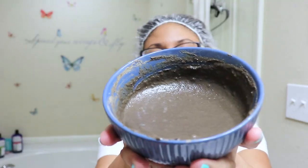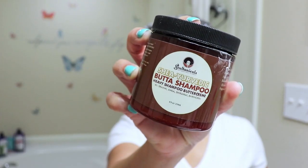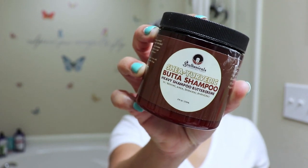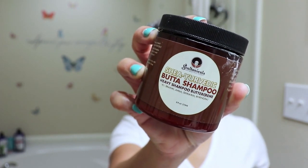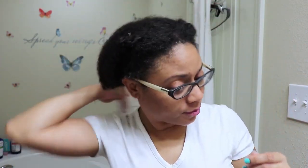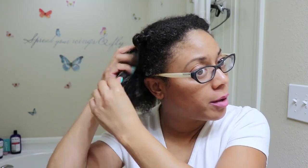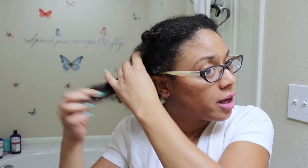And this is what we are looking like. My hair is freshly washed. I just washed it with the Shea Ayurvedic Butter Shampoo from Soltanicals — the Heavy Shampoo Butter Cream with Brahmi, Amla, Shikakai, and Bhringraj. I also have my hair sectioned off and detangled so we're going to go ahead and start applying the mask. I did warm up this mask because I like applying my DIY mask when it's warm — it just penetrates into my hair a lot easier.